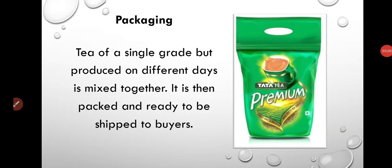The last and final process is packaging. Now the tea leaves are ready to be shipped to the local buyer and distributor.